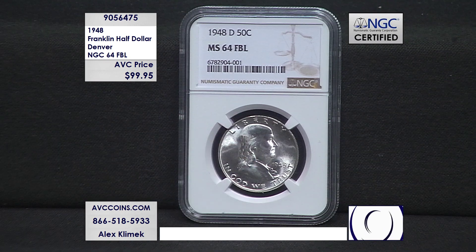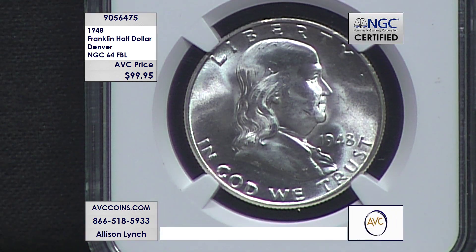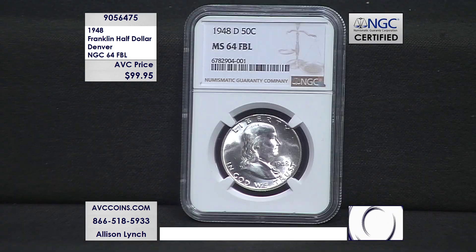Our competition has these in capsules — just a regular uncirculated 48-D for $86.95 — and they made four million of those. We did find one competitor who finally has this FBL coin and they were at $129, so we're $30 under them today.